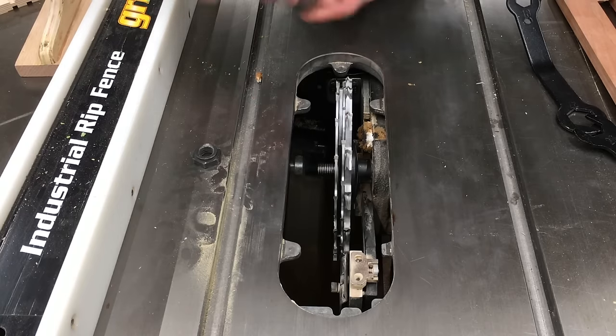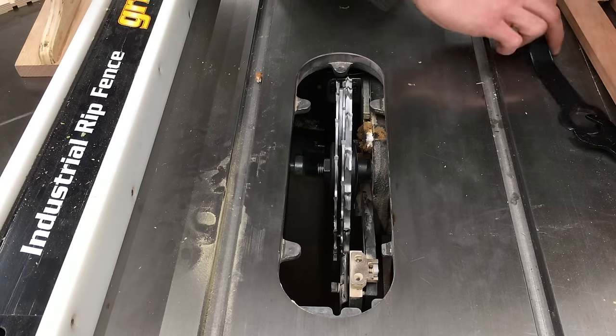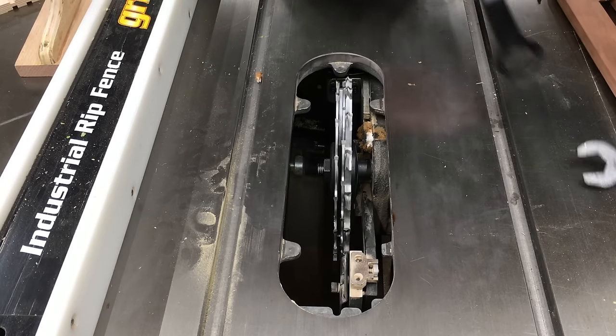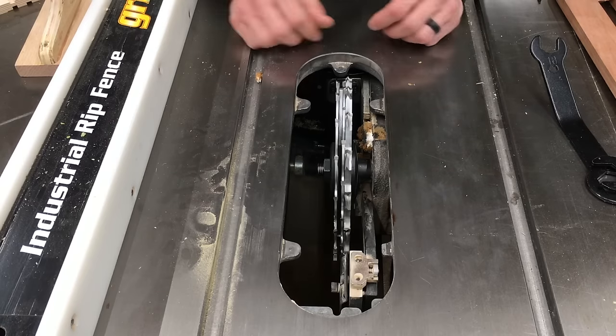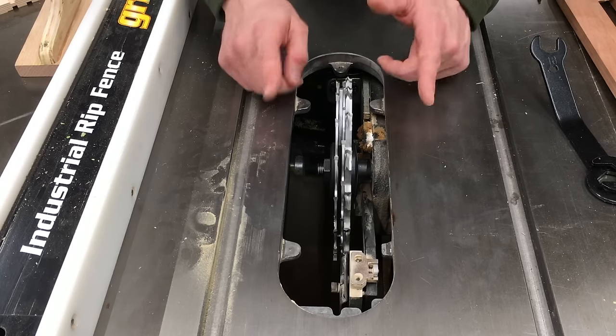So if I just put this washer nut on and tighten it down with the wrenches, I'm going to start crimping those shims and start ruining them like I did with my last dado set. And that's no good. So here's what you do.